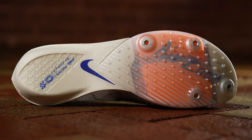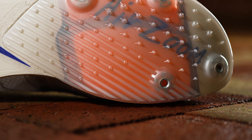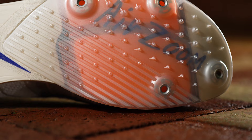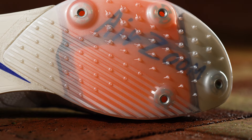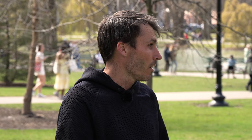There's a full system of speed — ZoomX foam in the heel, a full-length carbon fiber fly plate that stretches from the toe all the way back to the heel, and a new outsole plate material that is higher performing, lighter weight, stiffer, and more snappy in response.